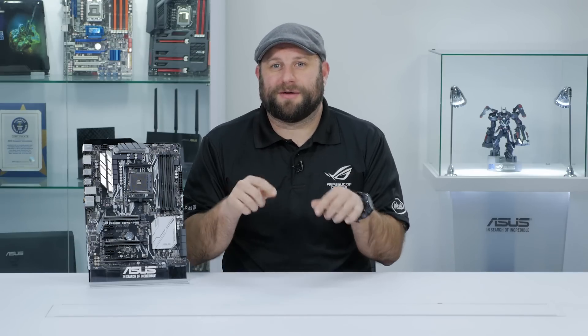Thank you for watching. If you enjoyed this video, please go ahead and subscribe for more content like this, and if you have any questions about this motherboard or any other boards, go ahead and ask them in the comments section below. Thanks for watching and we'll see you next time.